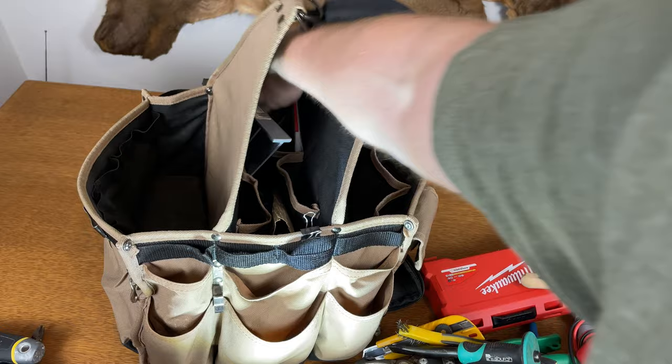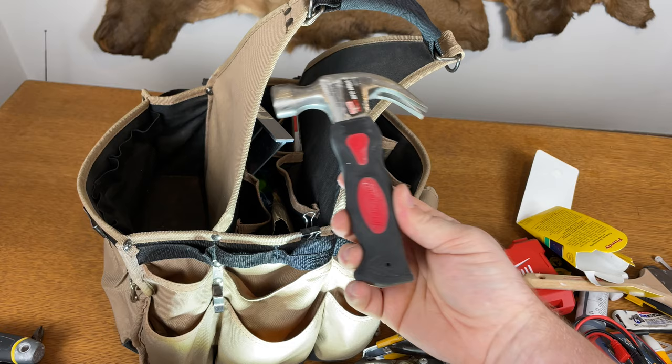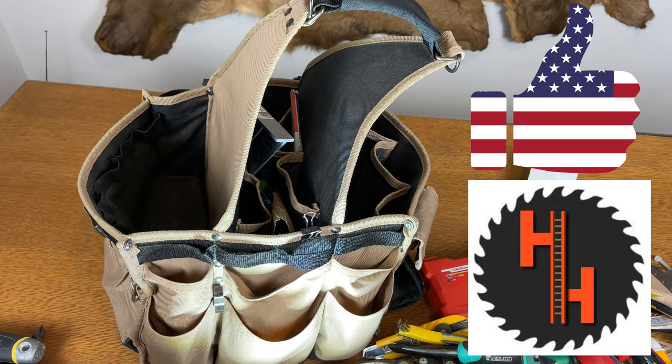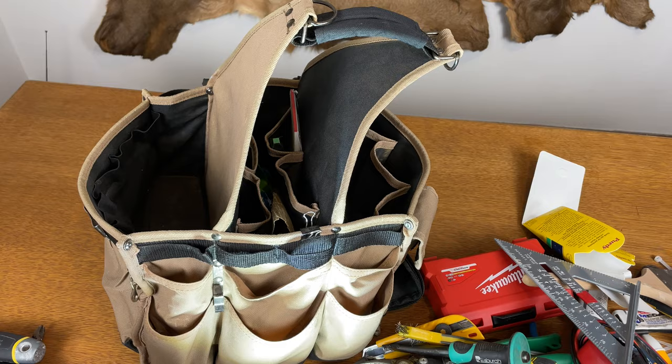Next we have the world's biggest hammer — and this surprisingly does most things you need. Obviously you need a big hammer when you need one, but it's great for tapping and general hammering. Next we have a speed square. If you wonder why everything's red, that's my tool color so I don't get mixed up with other people.